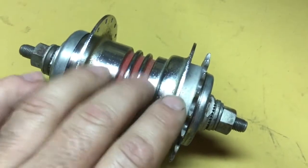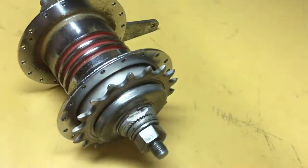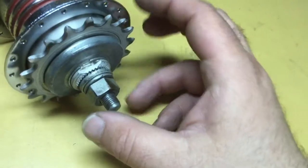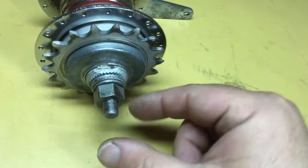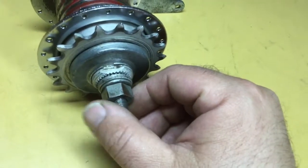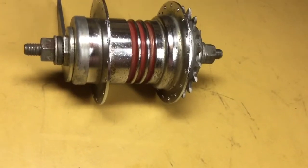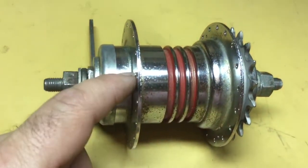Bendix made a couple of variations of these. Before this model, they made a unit that had a push rod that stuck out the end, with a bell crank similar to what was used on the Shimano multi-speed hubs, with a toggle and a link that went to a handlebar control. The coaster brake operated as normal with two shoes.